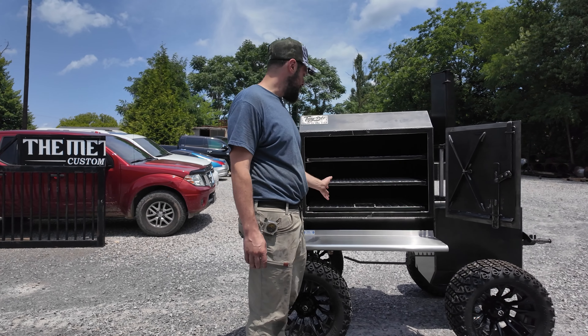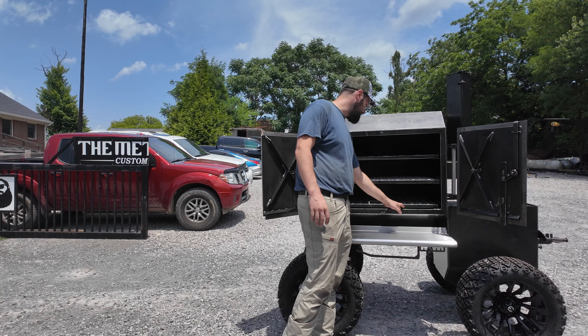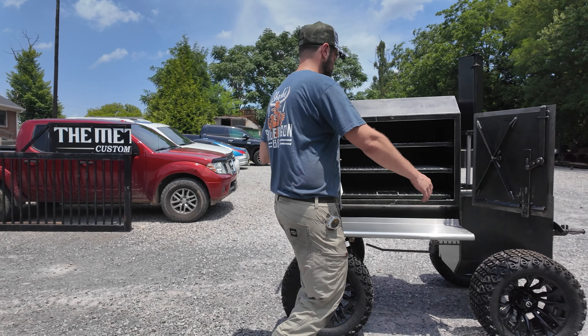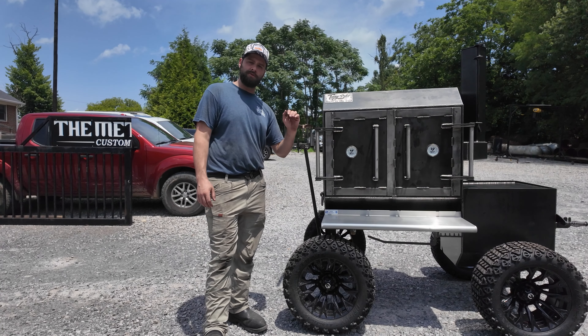Don't let that fool you — still got a lot of cook room in this sucker. All of our fridge models have three sliding trays in there, and we do only build them reverse flow. This does have two removable reverse flow plates in the bottom, so you can pull those up out of there and clean up underneath. That makes it easy to clean.